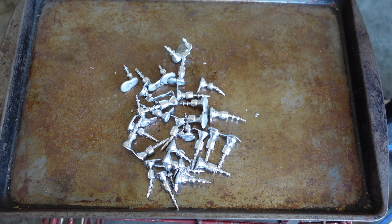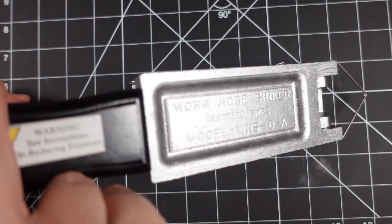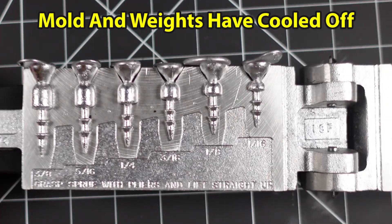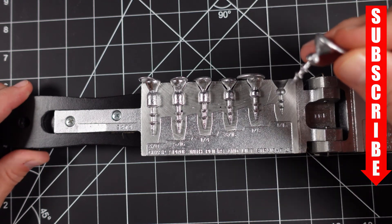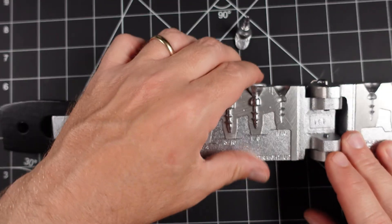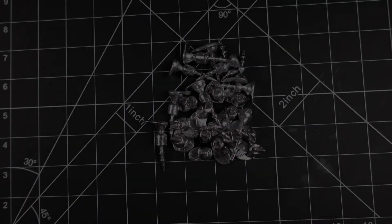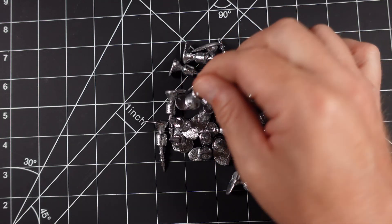Once you're done pouring, it's time to go inside. Once you get yourself a little pile of weights — however many you need — let's go show you what to do next. So once you pour them and you open them up and these are cooled off, you can just pull them out and you've got all your weights here.